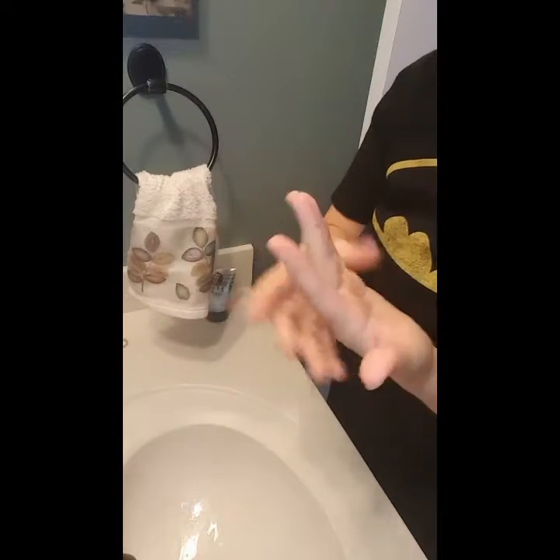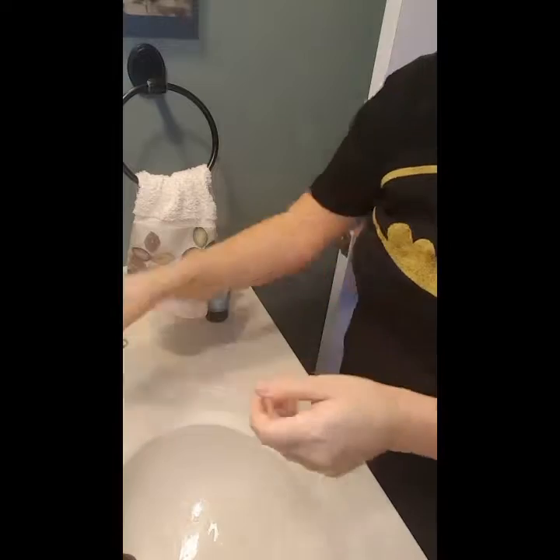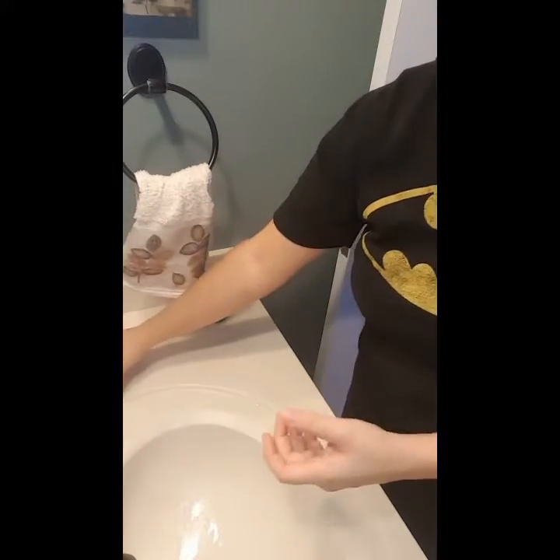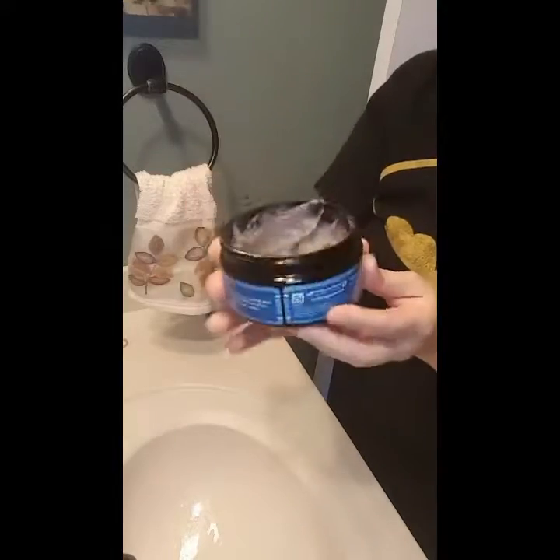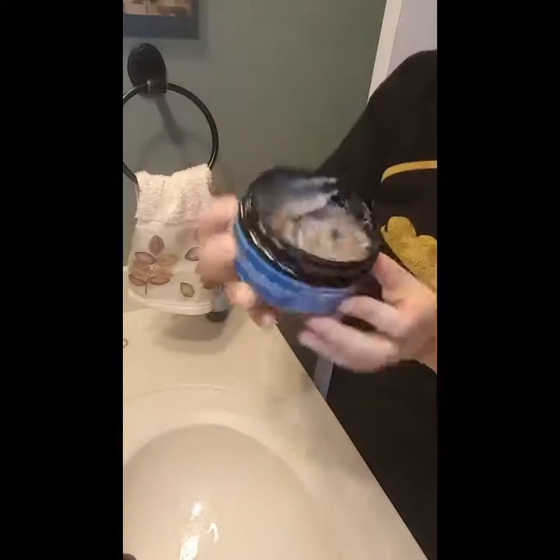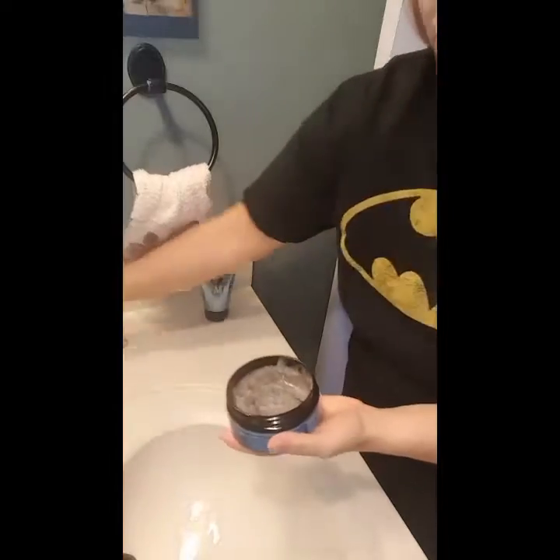You're going to get a nice soft feel, but it's not oily. I always like to show everyone — you can see we don't use oily scrubs. You can put them upside down and they're not going to leak out. I hated that about scrubs when I used them before.